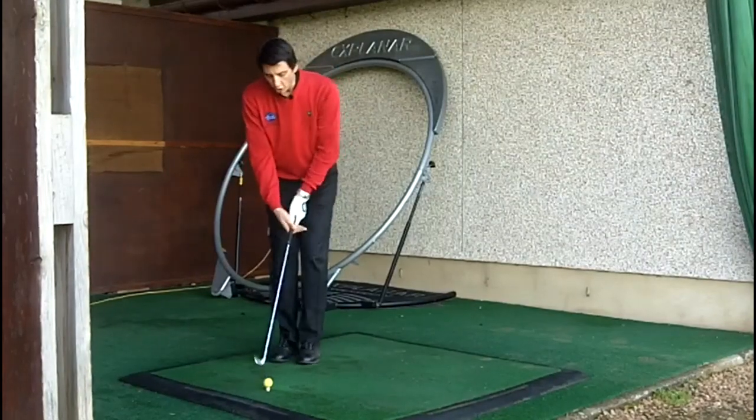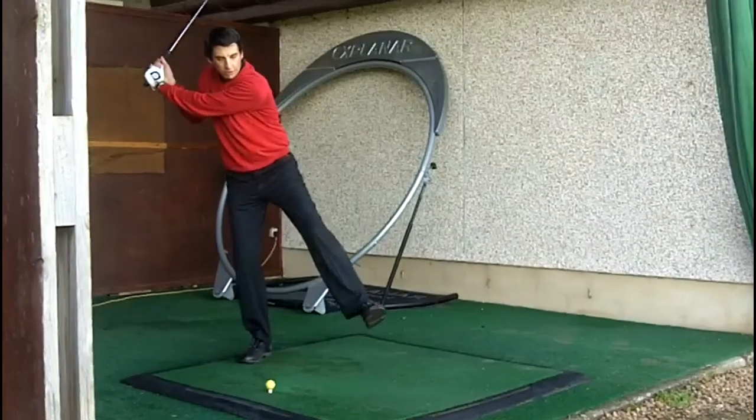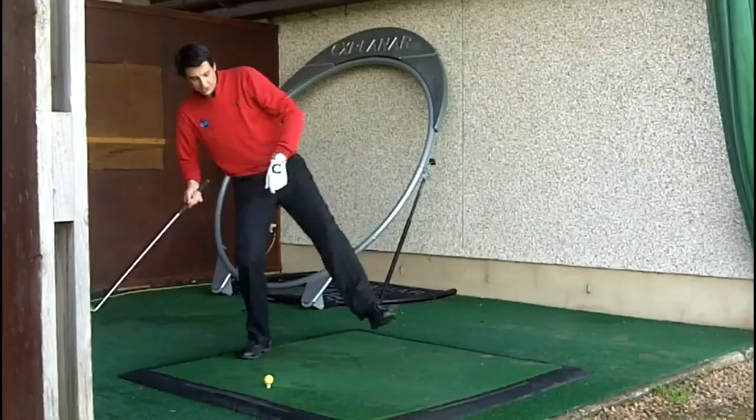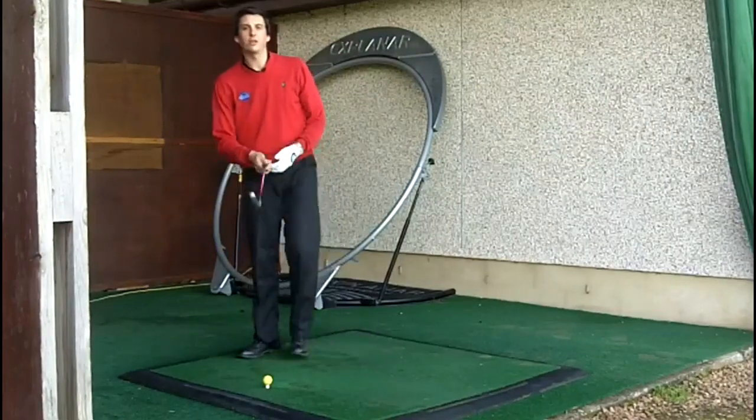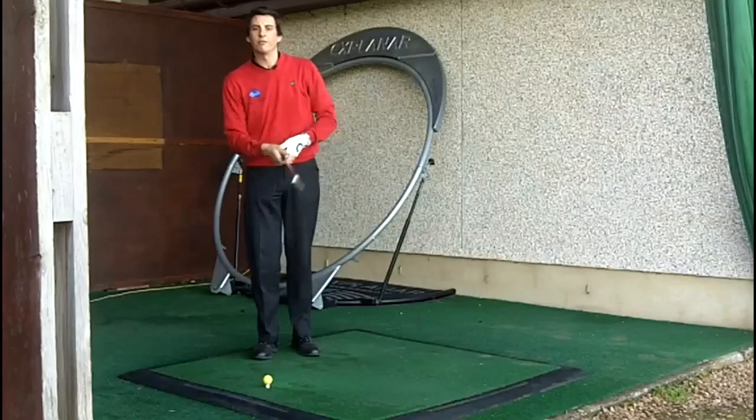If you do this wrongly, what you'll find as you initiate the downswing is that you begin to move your left foot but at which point your hands pull down, and you actually cannot get your left foot back on the ground. You'll find yourself losing balance back onto your right foot.